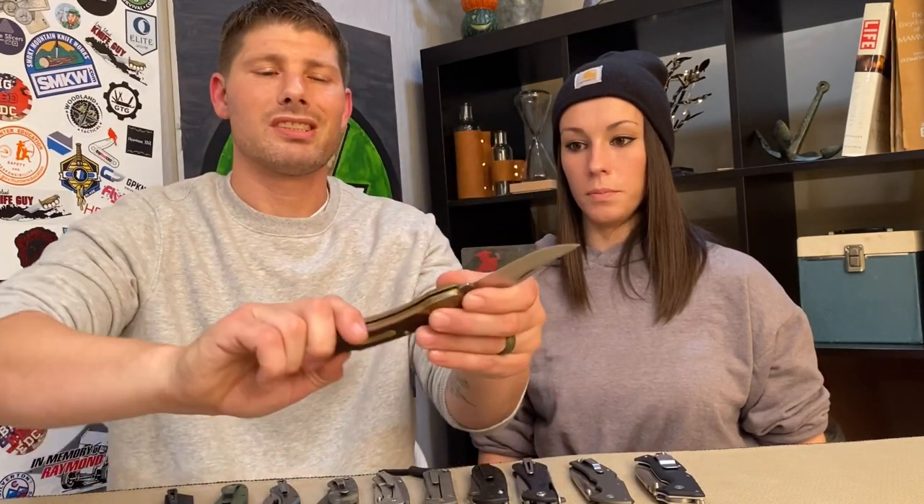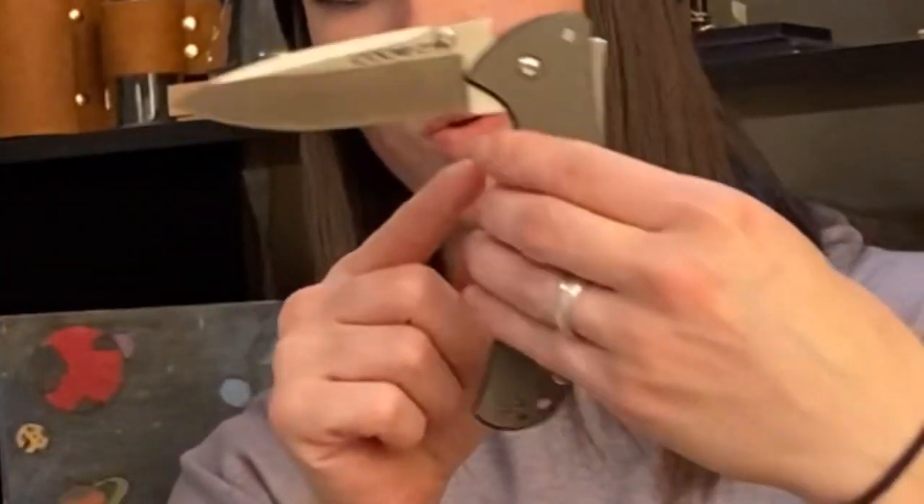The Old Timer doesn't have the stop pin like the Triad lock does, so it's not as strong in theory, and you also have to use it two-handed, so it's basically outdated. With the Triad lock knives, Jared can deploy and close them very easily, but I have more of a likelihood with my smaller hand of coming down to get the lock and having it eat my fingers on the way down.